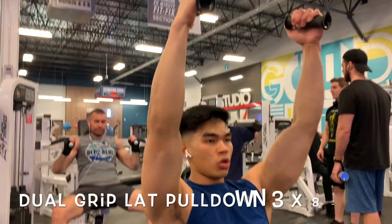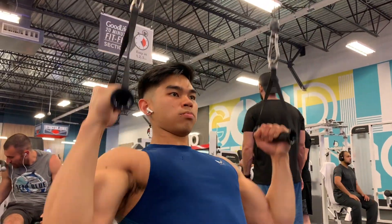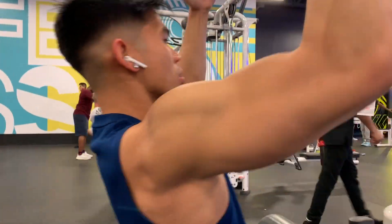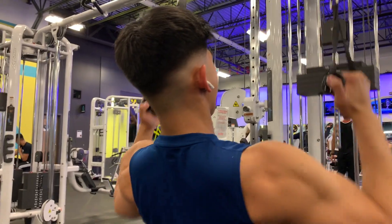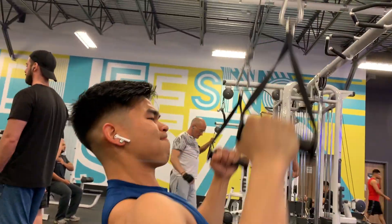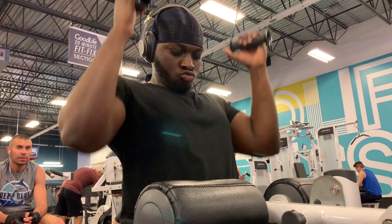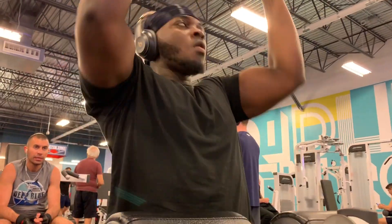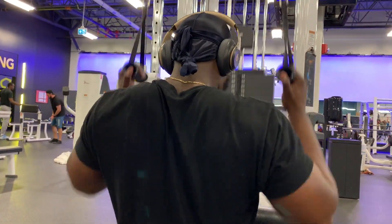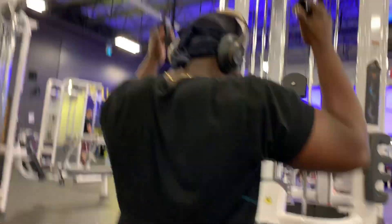Moving on to my favorite exercise — we're performing a dual grip lat pulldown. Instead of using a straight bar, we're using a dual grip attachment, which allows the joints to move in a much freer motion. This exercise is more comfortable for beginners compared to a straight bar lat pulldown. It allows you to move your wrists at different locations for varied lat activation. Keep your chest up to allow for a more effective contraction on the latissimus dorsi. I highly recommend switching things up from your normal straight bar lat pulldown.